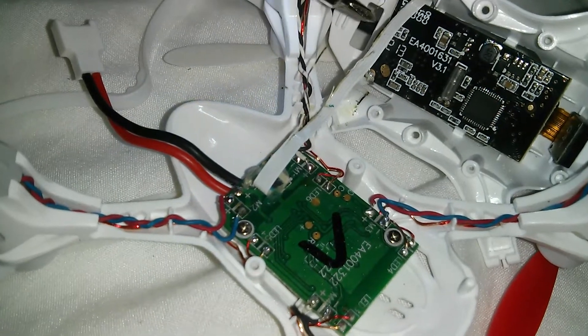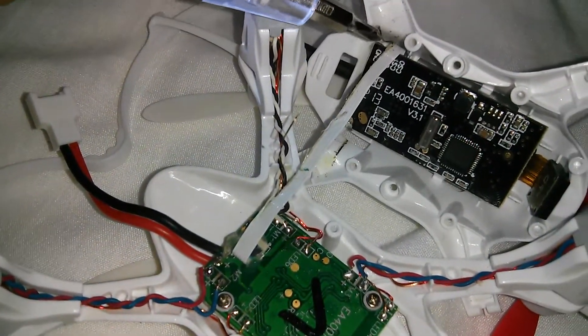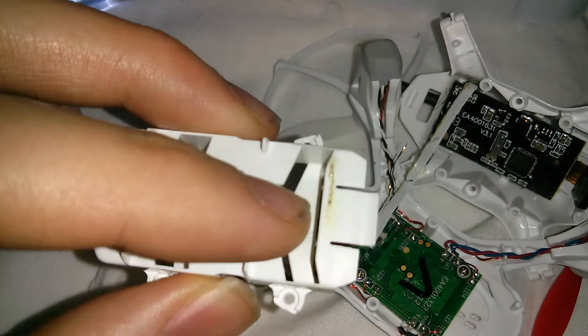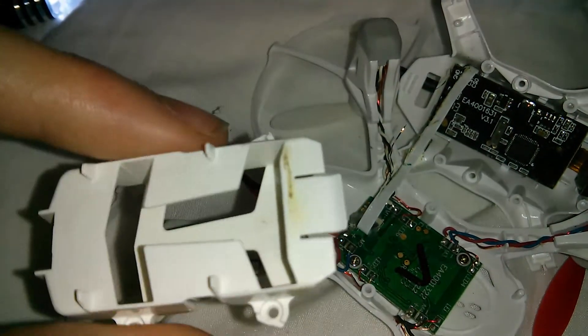It's actually burnt — you can see burn marks here. And if you look on the back of this module, you can see it's burnt and melted the plastic.